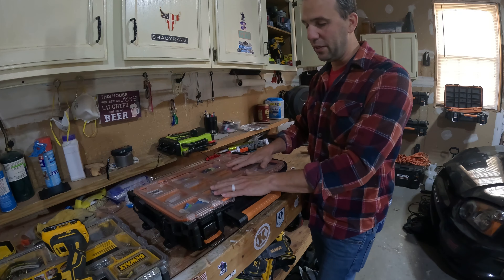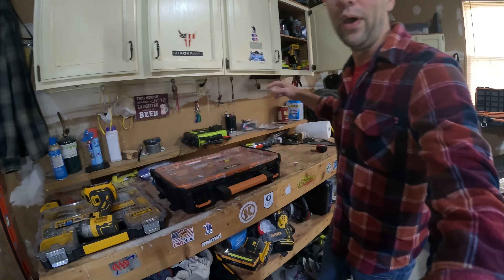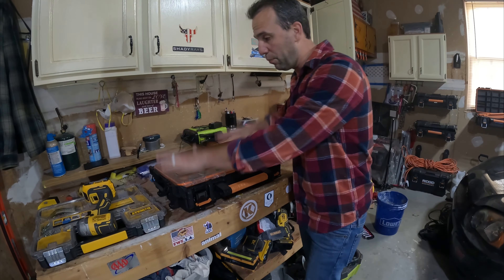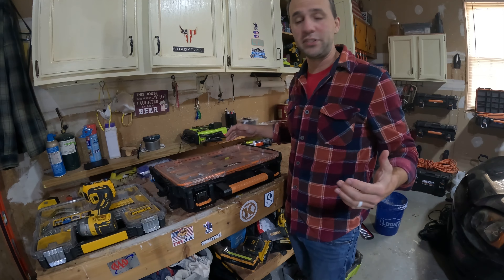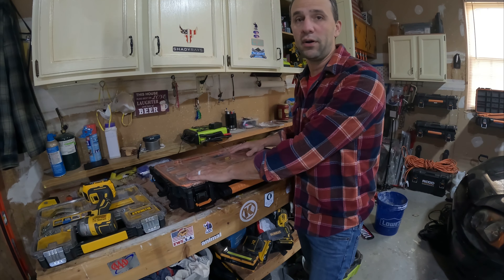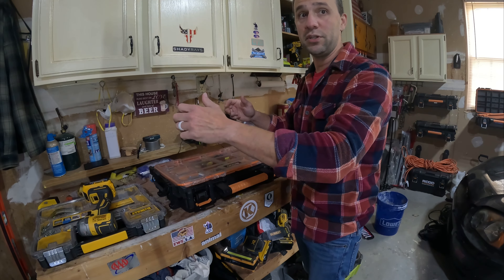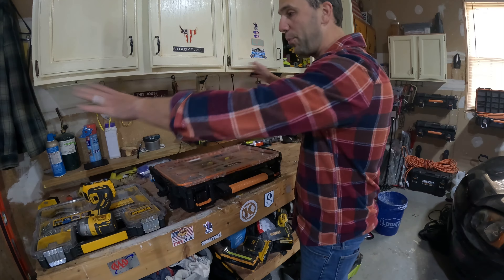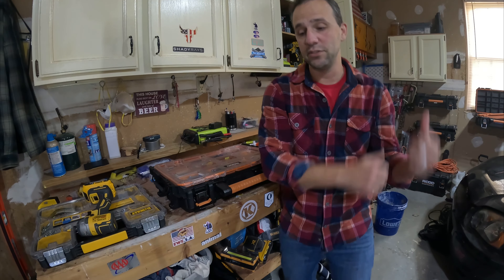If I was to do it again, I'd probably stick with these Ridgid containers — I really like these. I've moved away from toolboxes primarily to packouts. I'm a DIYer at home all the time doing these projects and moving stuff around my house, but even for a DIYer at home, these packouts are really nice. You can bring a whole bunch to the area of the house you're working in, open them all up, have all your tools there, and when you're done, put everything away and carry it back to the garage.